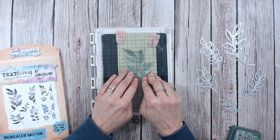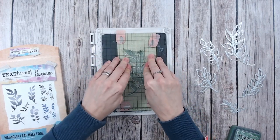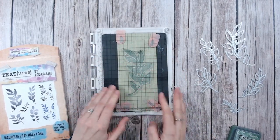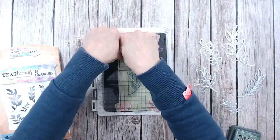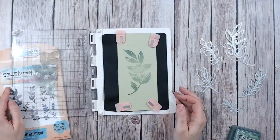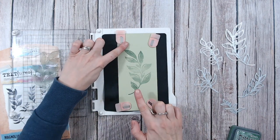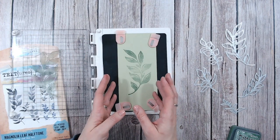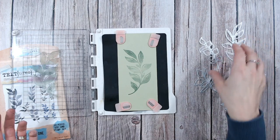I'm just going to work my way up the stamp, pressing down on the detail there. Just lift that up and make sure there are no missed areas - there's just one there, let me make sure I've got that. There we go. Straight away you can see how you've got darker ends and a paler colour in the middle, so you've got that shade and tone already. It looks like the leaf is already curved, so that's perfect.